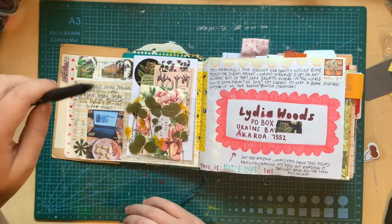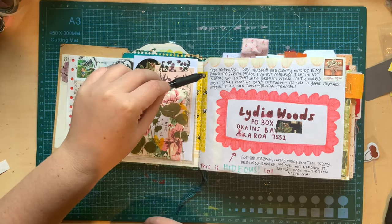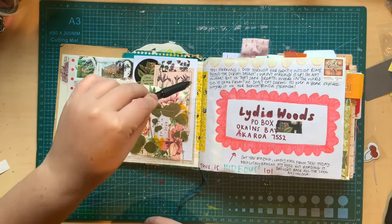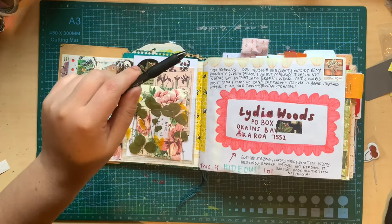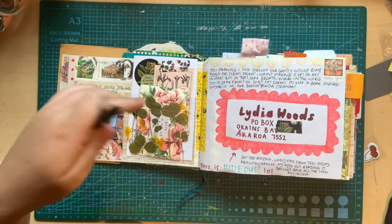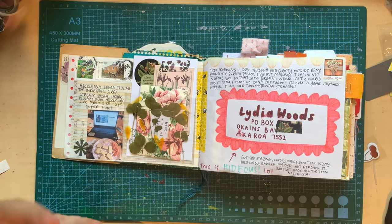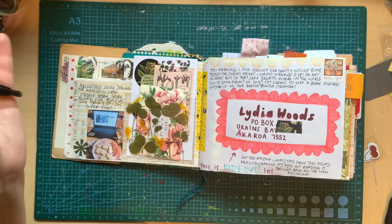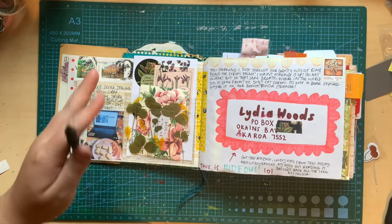The next morning I dug in our gross outside bin and I found that surimi packet — and I wasn't making it up and I'm not insane! I was like, I found it! But in the same breath, where in the world did it come from? Neither of us eat it. It's a year expired, this container. There's nothing in it, but where on earth has this surimi container come from? Why was it on our bench? The questions that we will never know the answer to. So weird.